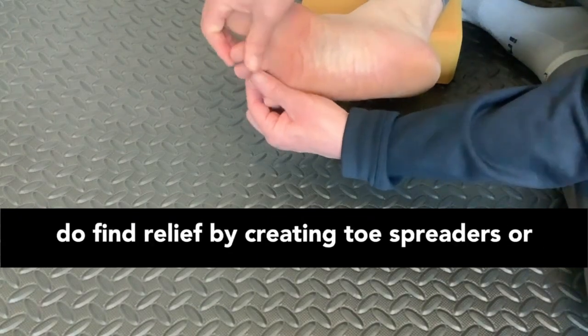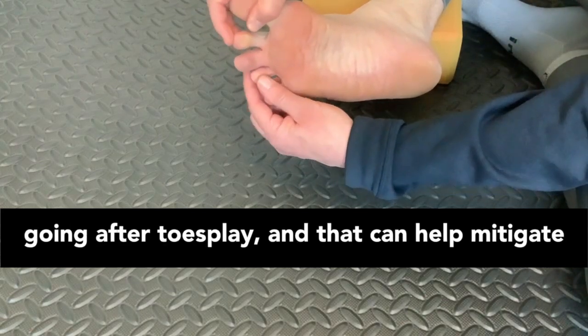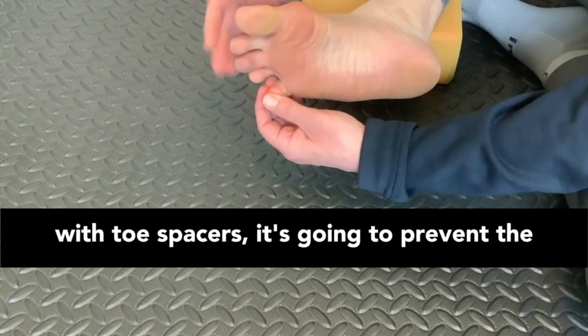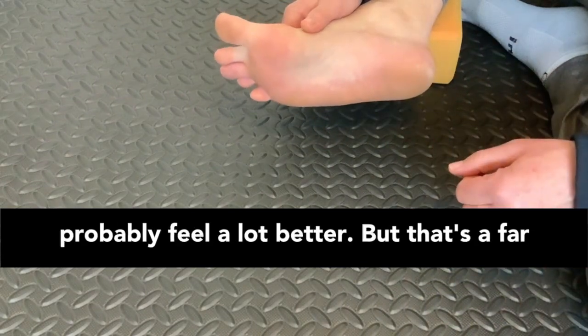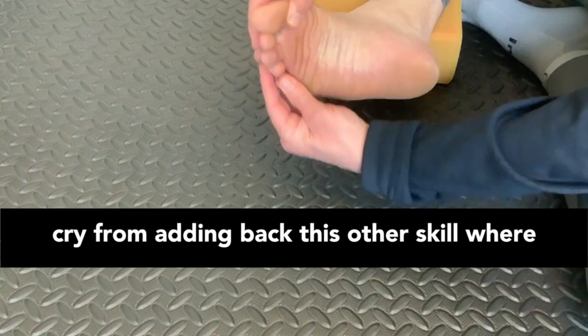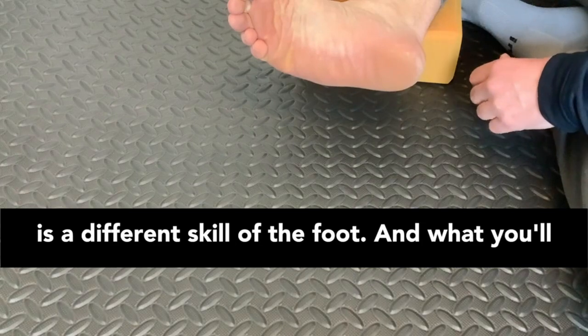In many cases, people do find relief by using toe spreaders or working on toe splay. That can help mitigate this because blocking the toes with toe spacers prevents the bones from coming as close together — which is a good thing. That's going to limit inflammation and probably feel a lot better, but that's a far cry from adding back the skill of creating horizontal folds, which is a different skill of the foot.